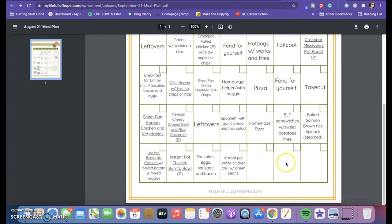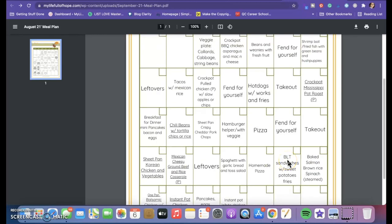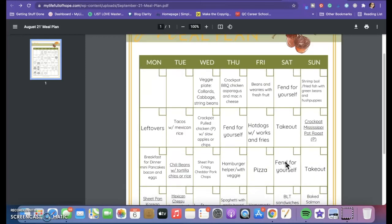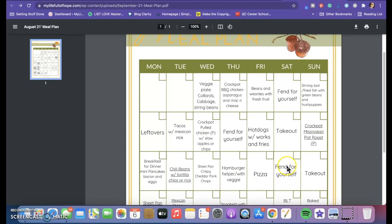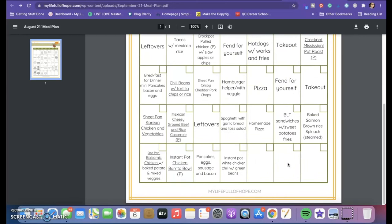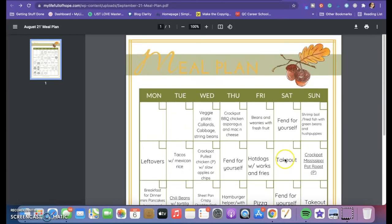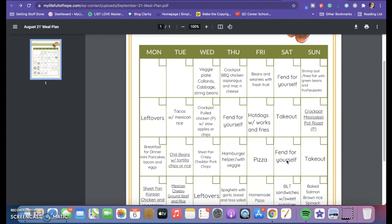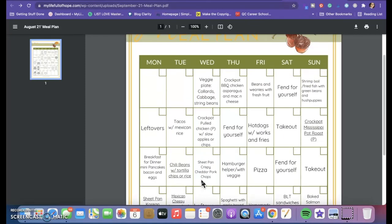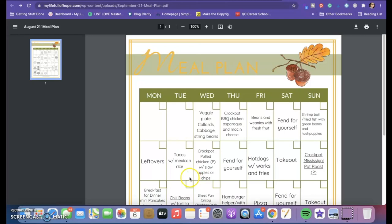I think I've gone over just about everything — let me know if you have any questions down in the comments. I'll see you for November and December, and then you'll have 12 months of meal plans. Let me know if you want me to make some of these recipes and maybe next year I'll go through them. I hope you had a great holiday — have a wonderful week, bye!